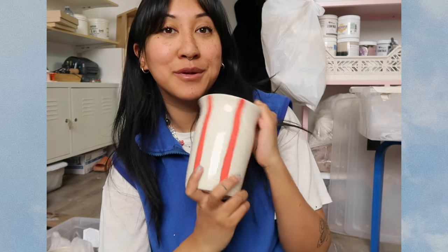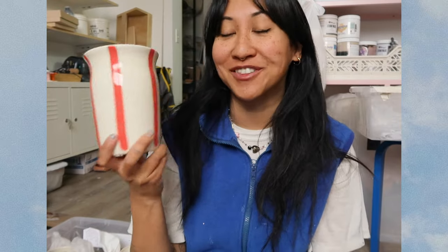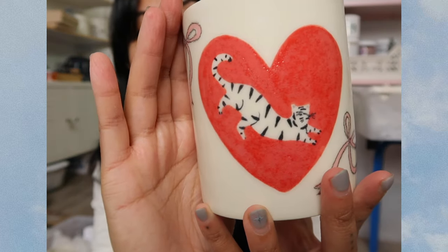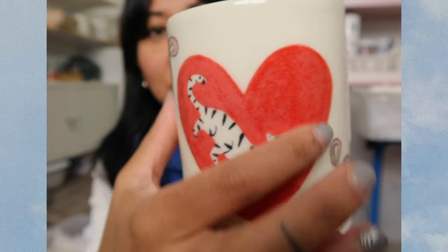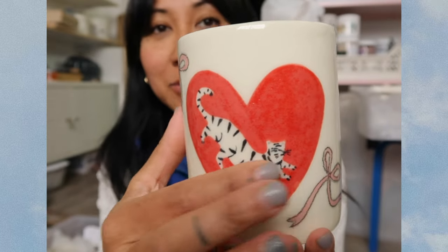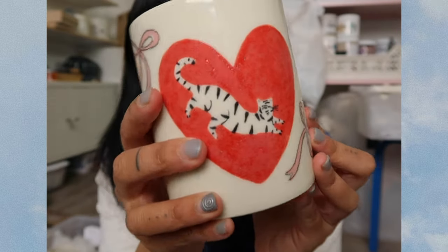Someone had told me they were using the Amico red and it was like a more vibrant red, so I got really excited, got it, and put it on everything else. Unfortunately it ended up doing this — there's just a bunch of bubbles trapped in the glaze. I am still going to sell it because it is food safe, with a disclaimer about this, and I will discount it obviously, because it's not what I was hoping for. Otherwise this would be a very cute cup — it still is cute.